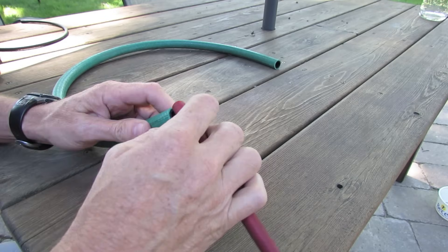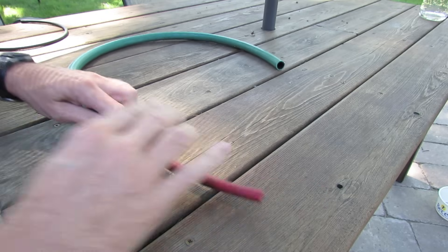If you've got a really tight space to get into, just put a hose within a hose within a hose.